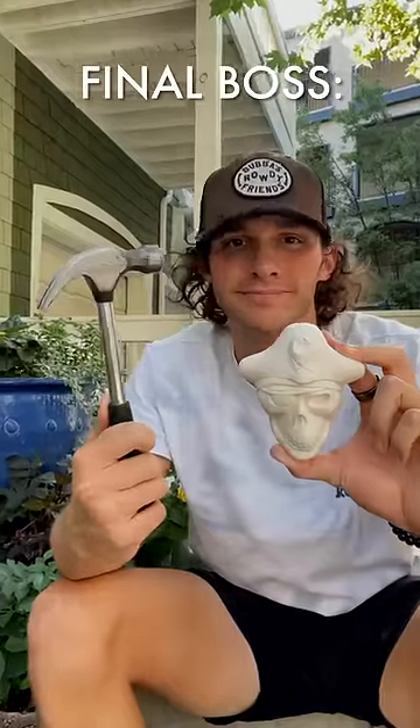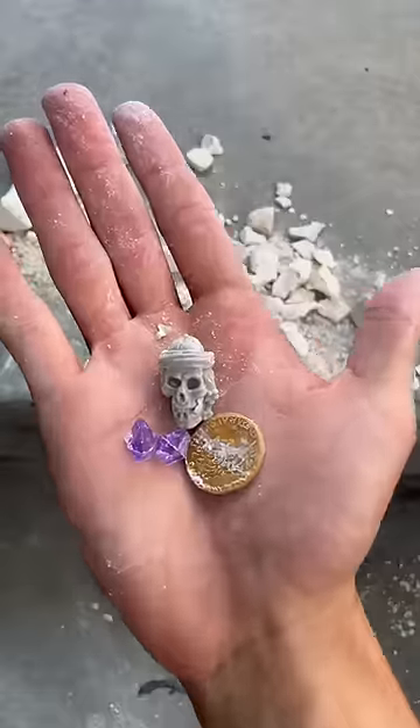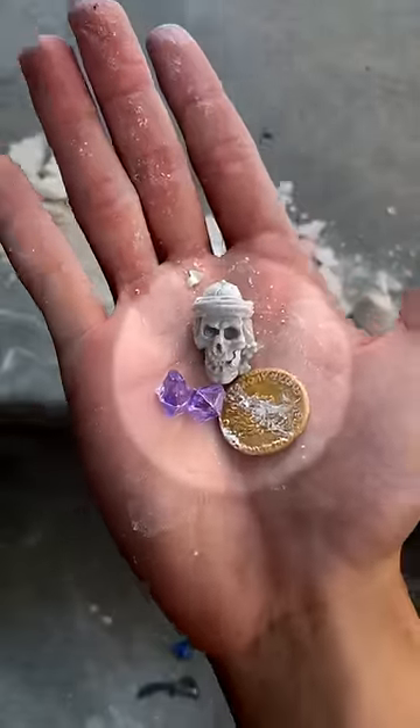But it's time for the final boss: the skull. The pirate skull actually had a few different treasures inside — two purple gems, another skull, and a gold coin.